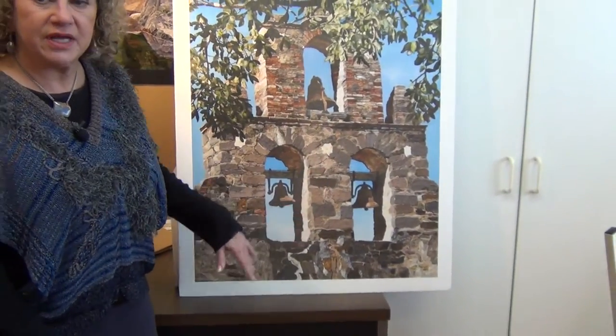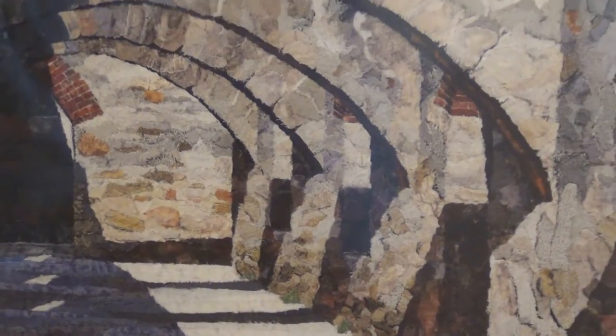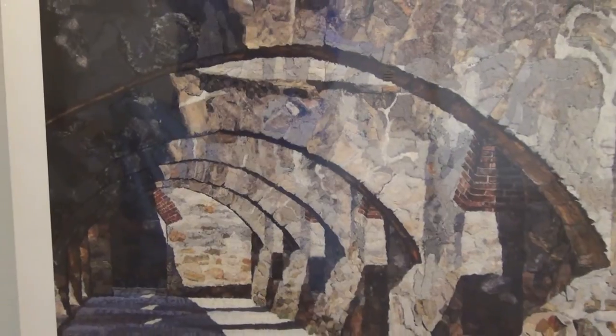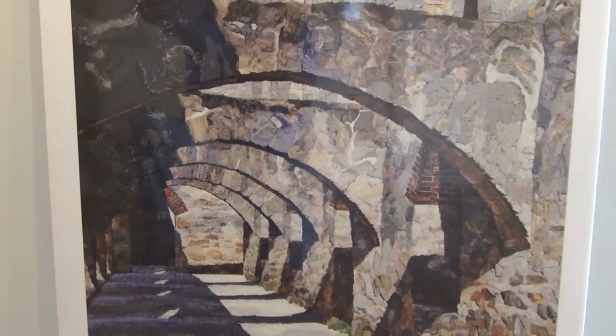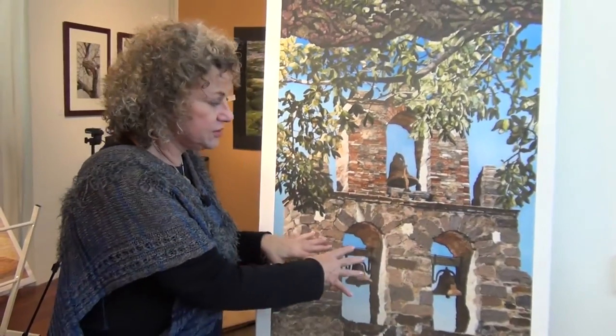This was the second one I did of the two-piece series. It connects with the first one because it also has the arches and the stones the same. In both cases, you're looking through something to something else. In the first one, you're looking through a big arch to another series of arches. In this case, you're looking through the leaves under the branch to the bell tower.